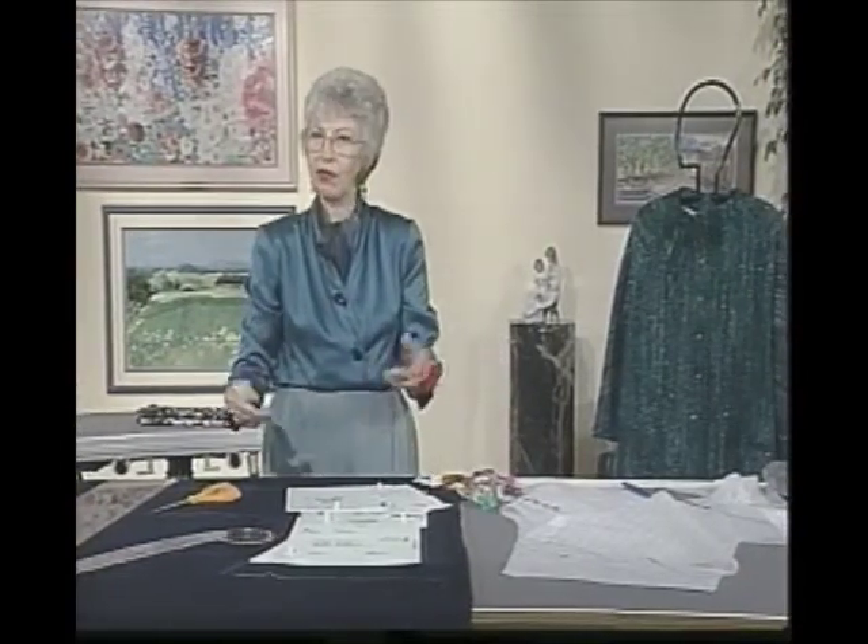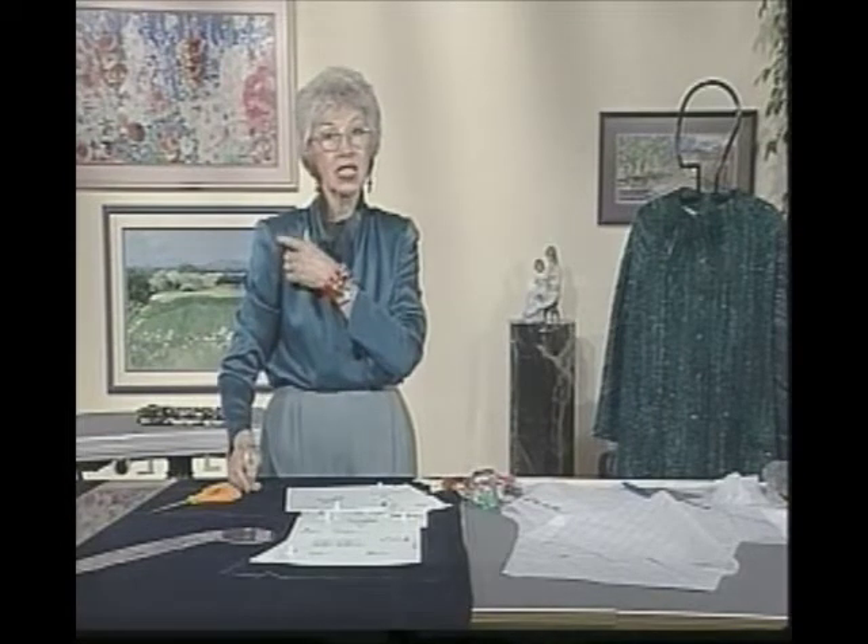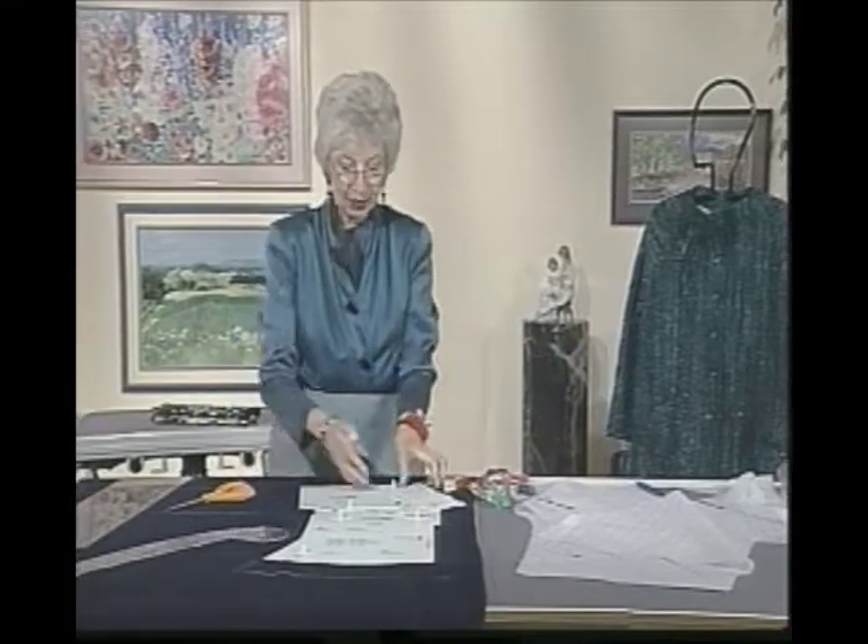The only way seams would not be the same length is if you have some ease to work in — like set-in sleeves, where the sleeve cap is going to be probably about an inch bigger than the arm's eye into which you set it. So think about these things. This is how it goes.